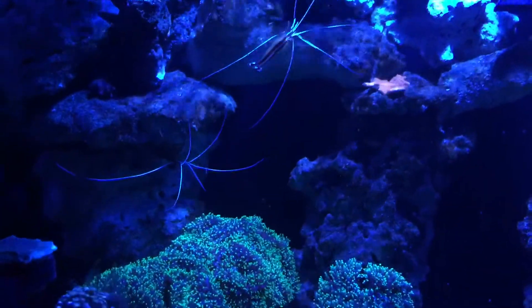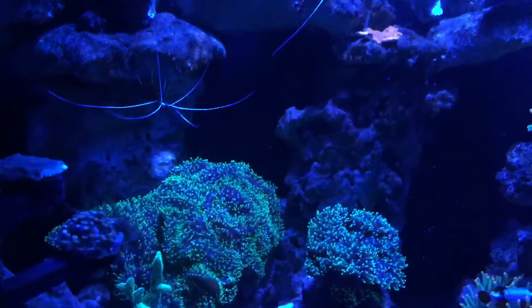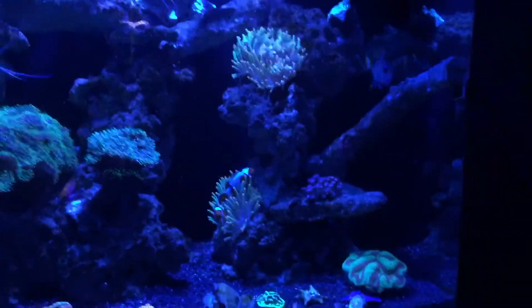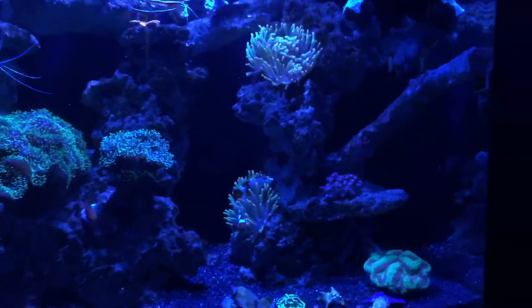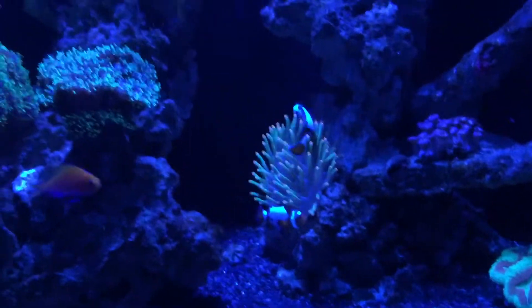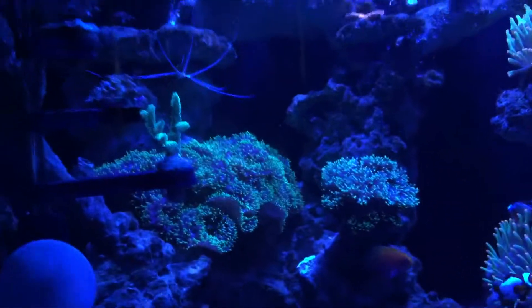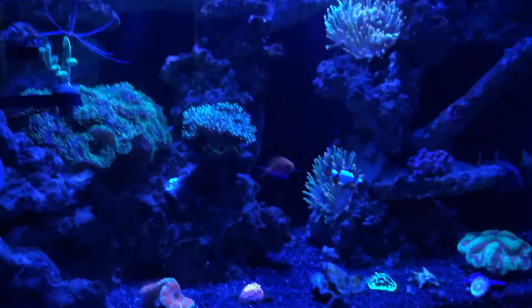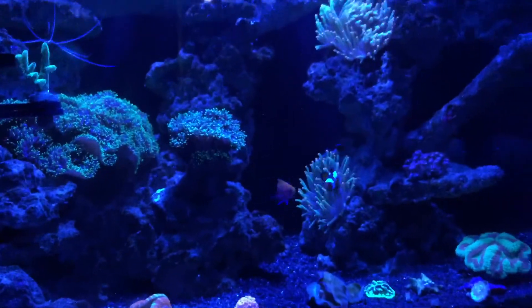That's pretty much what we're going to be running for a couple days because the algae likes all the light — so we're running mostly blue. I keep my temperature around 80 degrees.